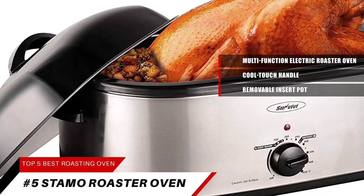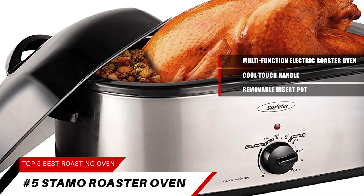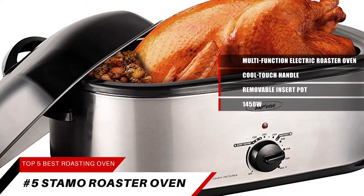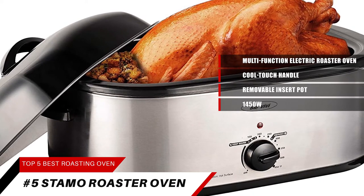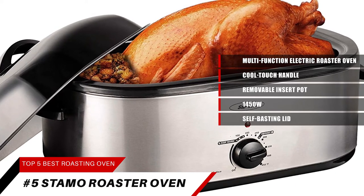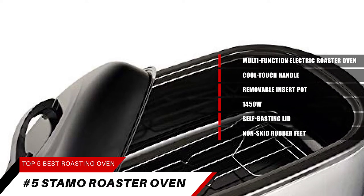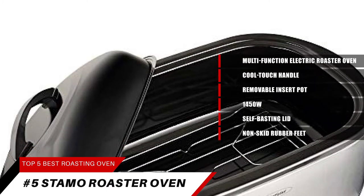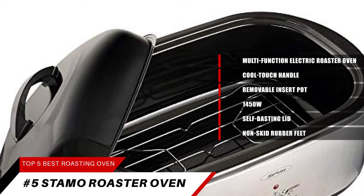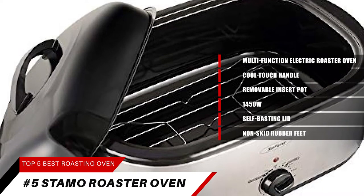The size of the roaster is 18 quarts — big enough to have fun with families and friends. This oven is 1450 watts with a red light and full range temperature control, which makes your food taste better at different temperatures. The self-basting lid continually recirculates moisture, making the food more delicious. The non-skid rubber feet keep the roaster oven in place, and it has convenient cord storage. This unit's warming settings keep dinners at ideal serving temperatures. Your family, friends, and guests will enjoy the food.